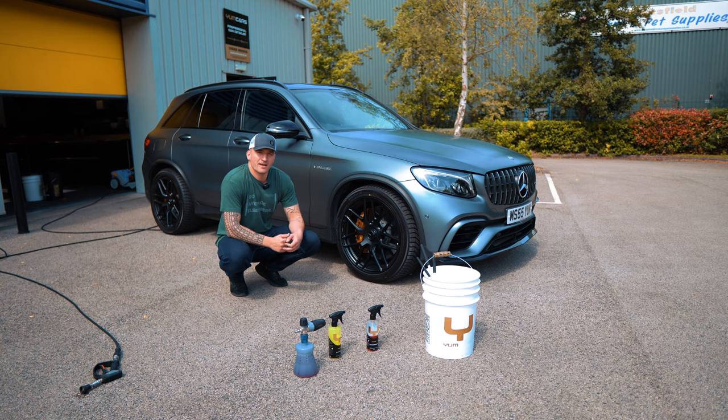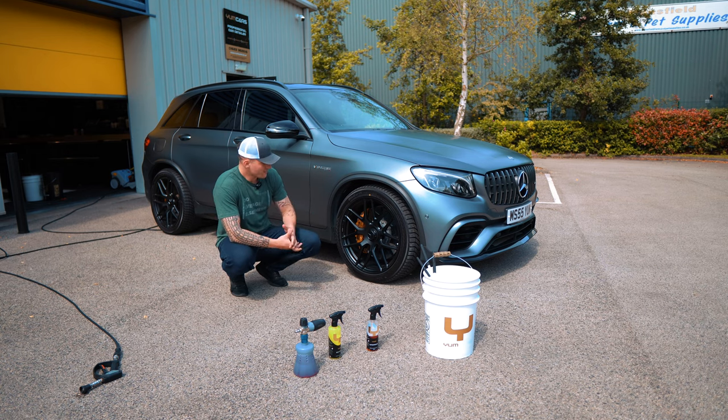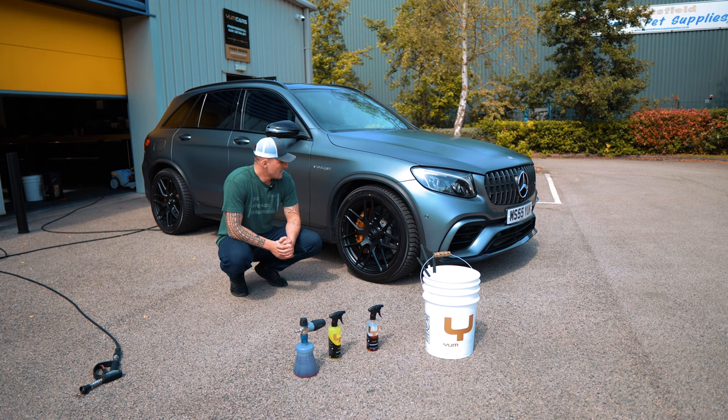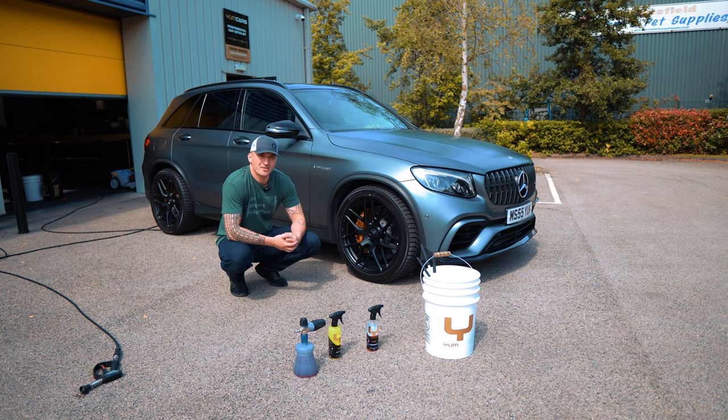That launch marked the first time carbon ceramic technology was used in the automotive world. Prior to that, carbon ceramics were specifically designed for aerospace — which, as you can imagine, means expensive, high-tolerance parts. After the Ferrari Enzo's success, more manufacturers slowly started adopting the technology. Even in 2021, not many cars have carbon ceramics because they're expensive — setups can run anywhere from five to twenty-five thousand pounds.